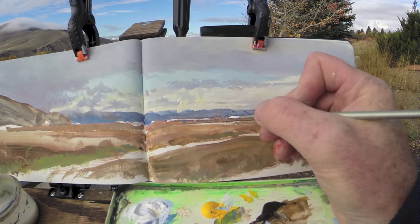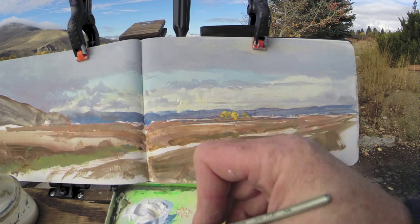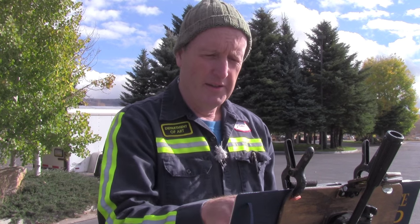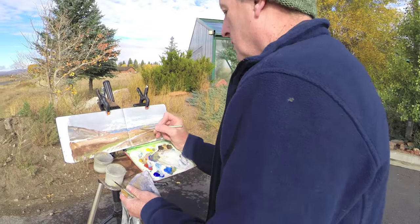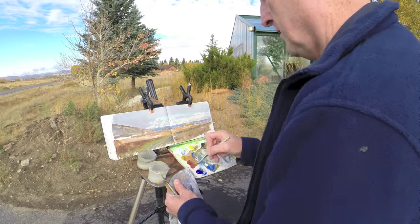Now what I've got so far is the basic lay-in of the low horizon line, the far mountains, and the sky. Now I can work my way forward to do some of the trees, which are really the thing that attracted me to the subject in the first place, and then some of the haystacks and the fields in the foreground.